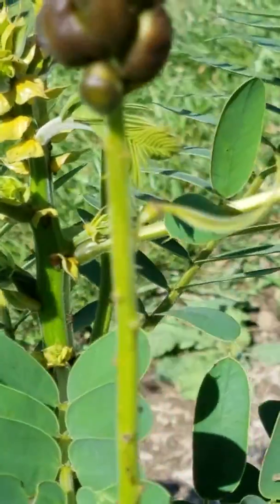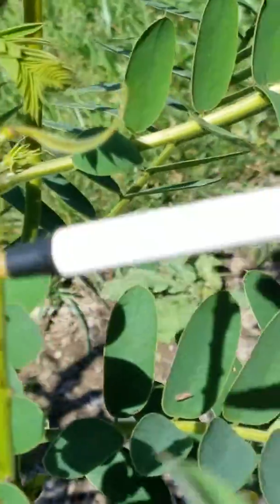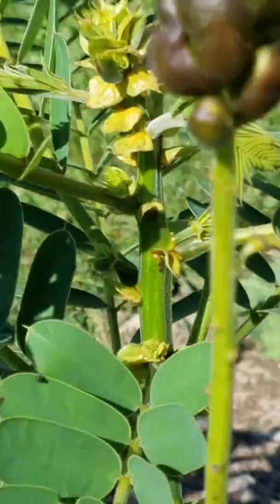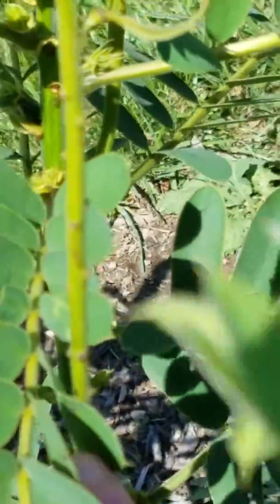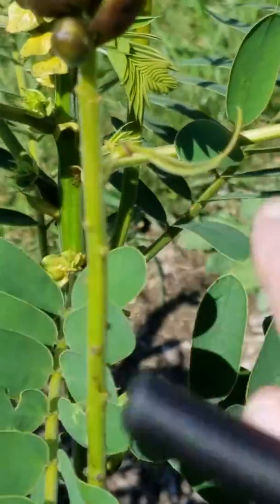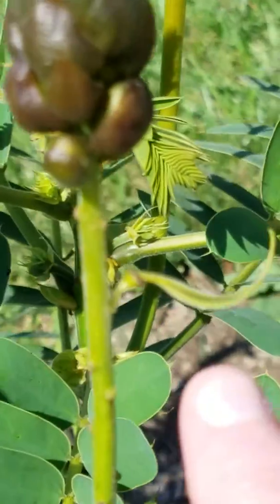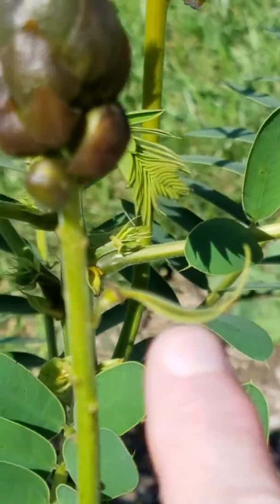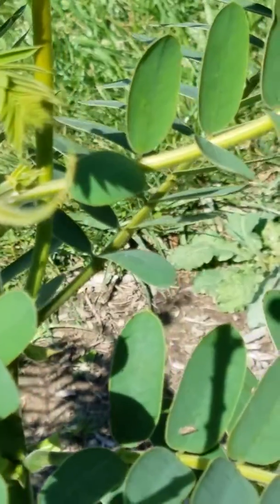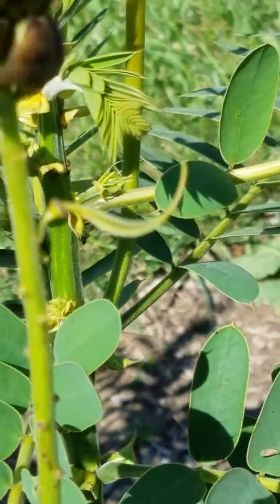So prior to this bloom forming, I had another bloom, and it was a longer bloom. It started all the way down here and then went up here. And at the very top of where that bloom ended, I had a seed pod form. So if you see this, that is your seed pod forming — it's a legume. This is part of the legume family. That is the perfect shot to show you how your seed pods form.